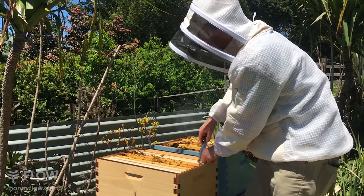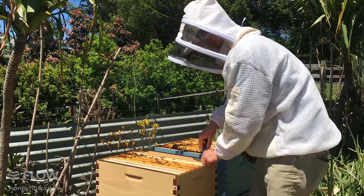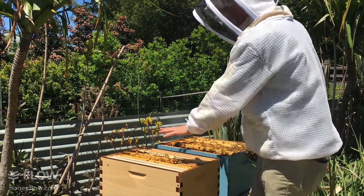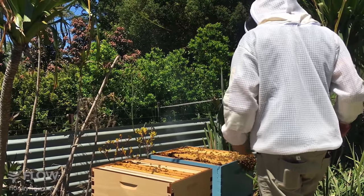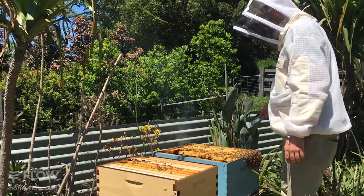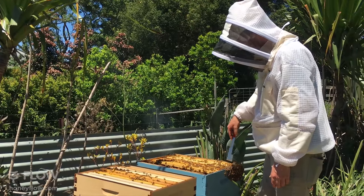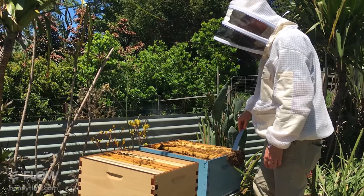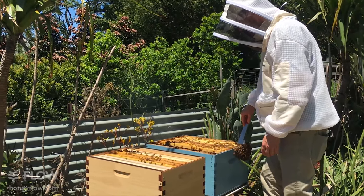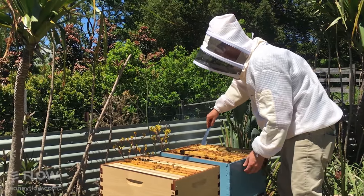In the eight-frame boxes there's a little bit of space on either edge, which is nice. In the ten-frame box it's quite tight — that's just the sizing we have from history, from beehives being started from kerosene boxes and all sorts of things. I'm going to lever this comb over a bit if I can.